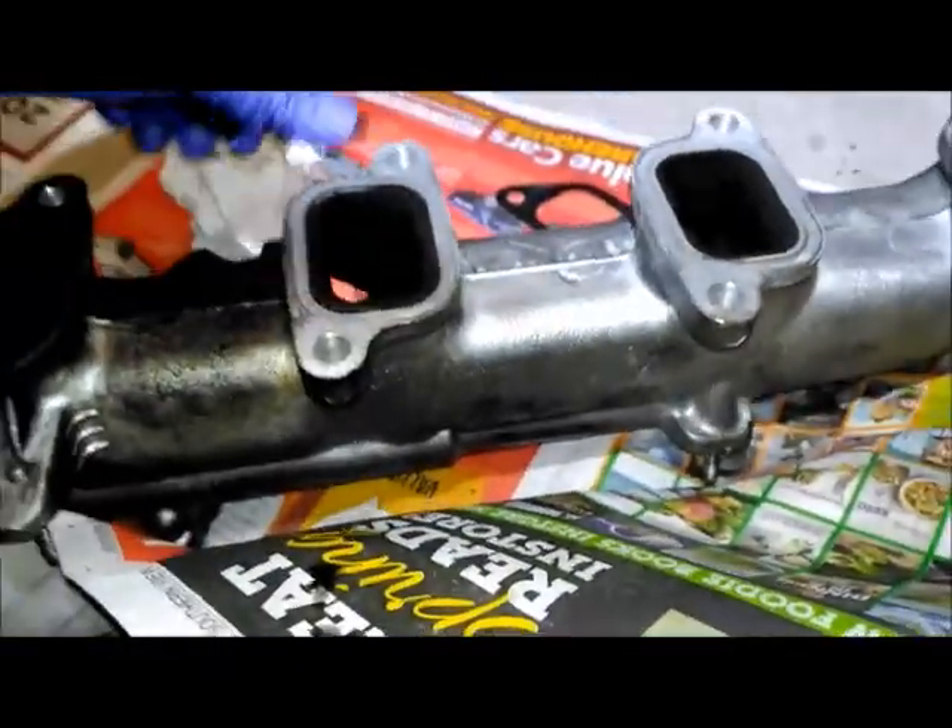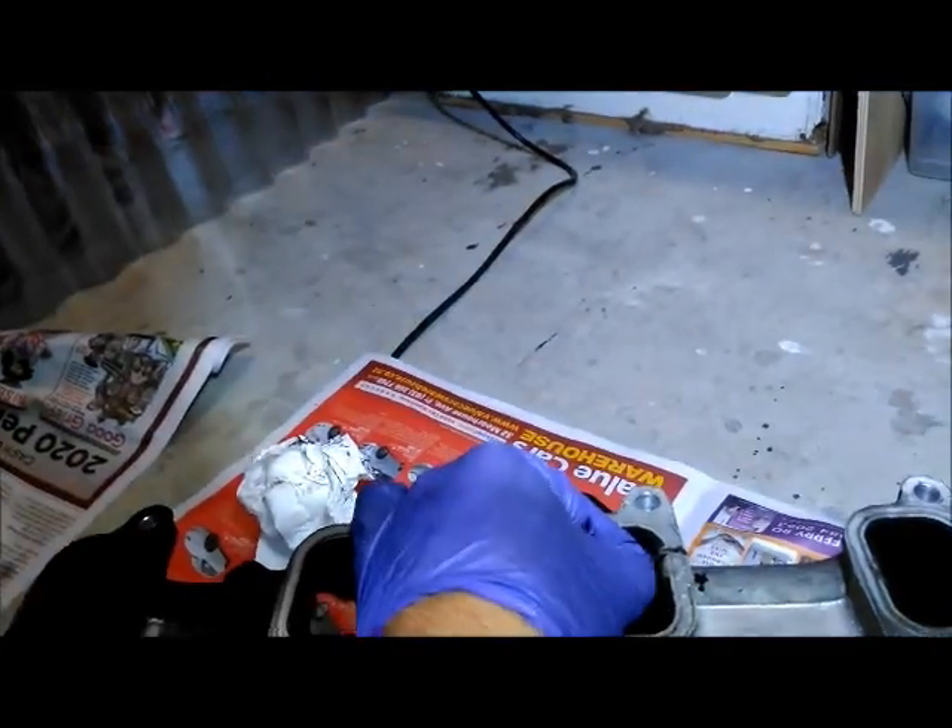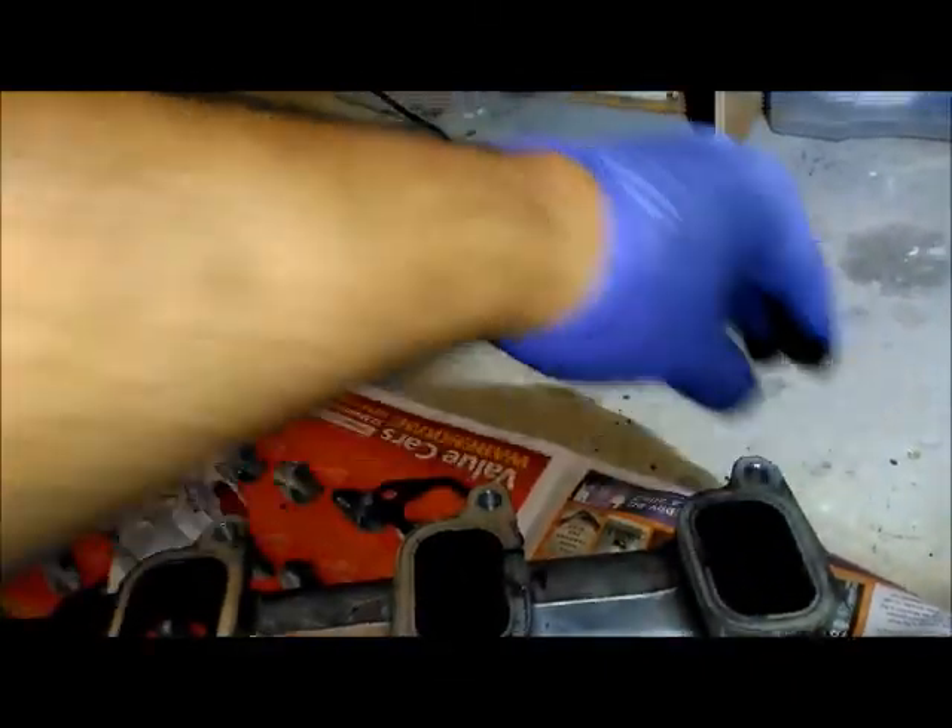There's some carbon build up — it's hard but not too bad compared to what I've seen on the internet. Just moderate build up.